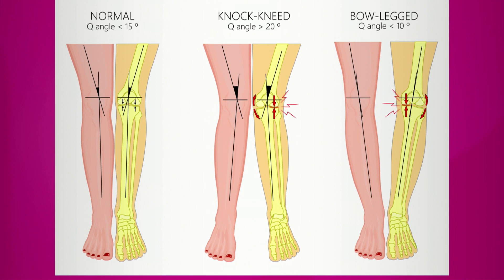The same thing can be said for genuvarum, which is the opposite condition, where the inside part of your knee starts to get increased stresses.